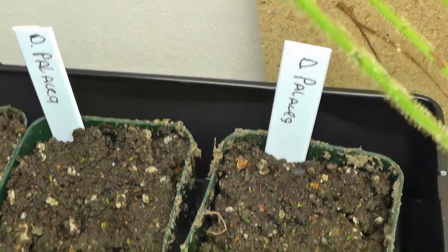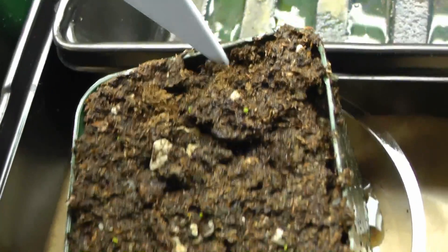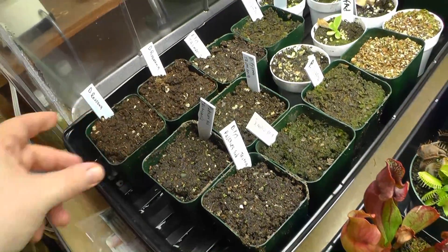Got some back here also sprouting. Remember to put your name tag in. Thanks for watching, and post in the comments if you have any questions.